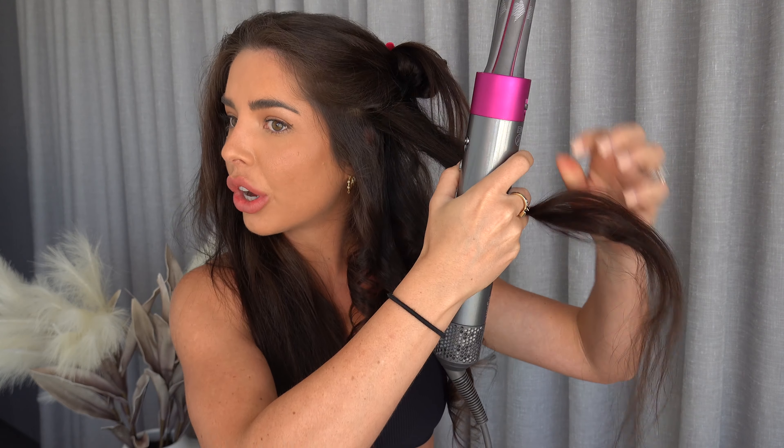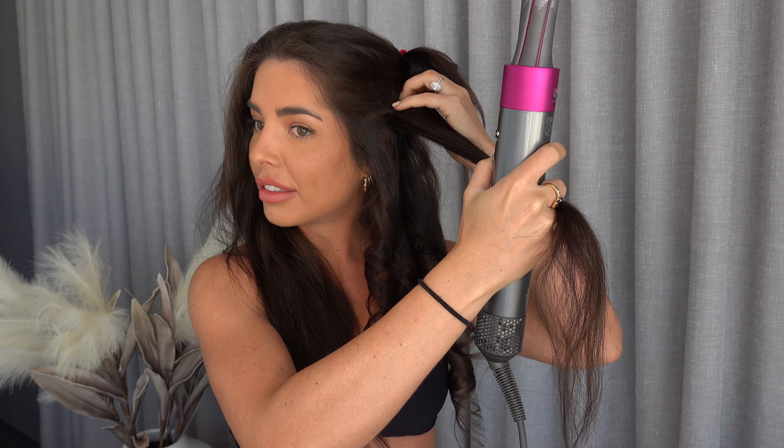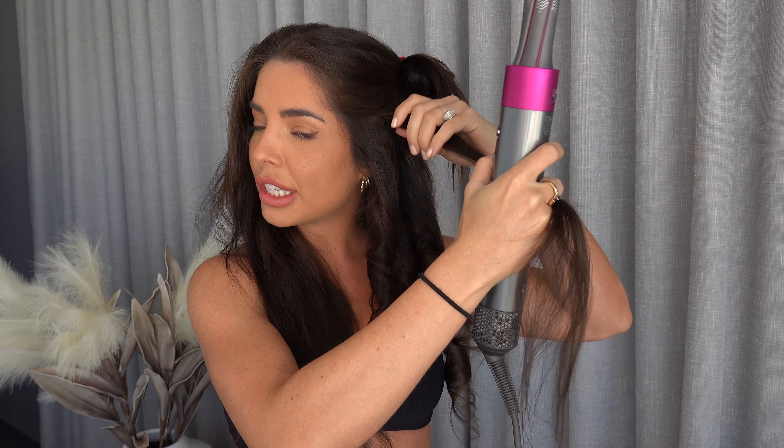Always make sure the ends grab first on the barrel. Then pull it off nice and softly — be gentle to your curls while they've just come off the barrel, because even with the cooling system they're still going to be quite warm.